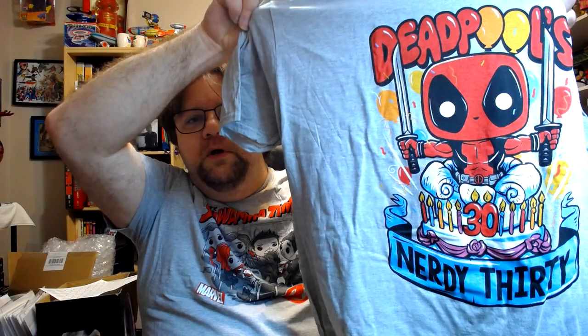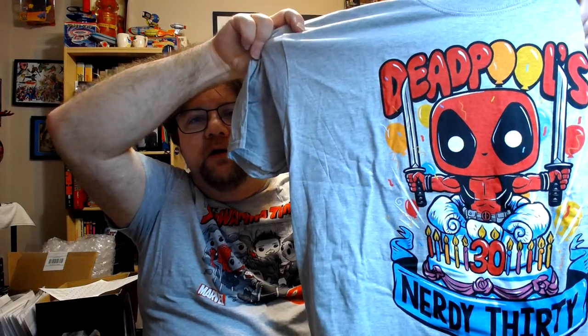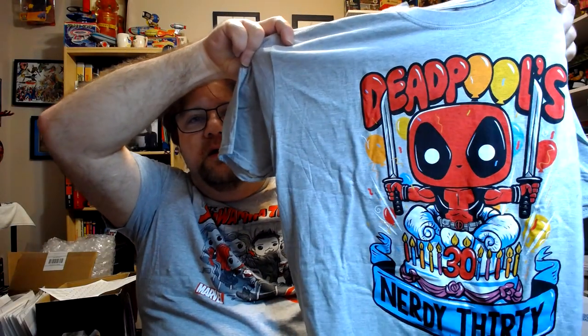Looks like we got a Deadpool birthday shirt. Let's see if I can open this up — of course, fat boy size for me. Yeah, 'Deadpool's Nerdy 30.' Kind of cute, kind of cute. Something I'll definitely wear.